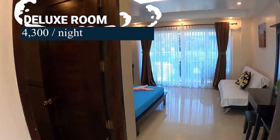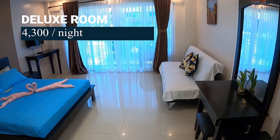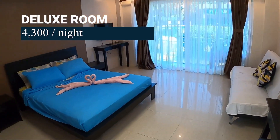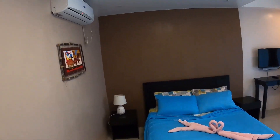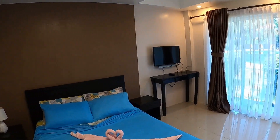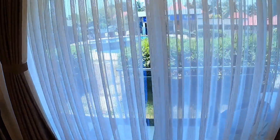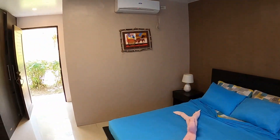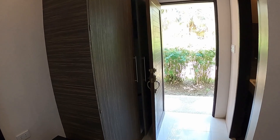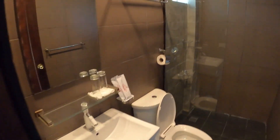This is also a deluxe room — these are two floors, so there's another room identical to this right above it. This one has a pool view and is 4,300 pesos a night, about $80 US. As we go into the CR here, the camera really didn't do it justice because the tile in there is black — not whatever brownish color this is showing. I have no idea why the camera did that, but it is black and it's beautiful.